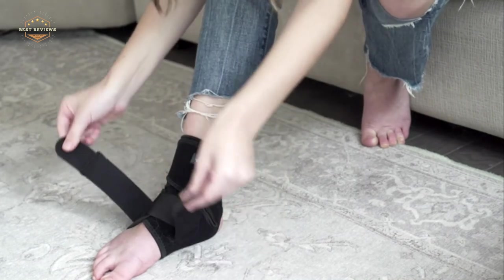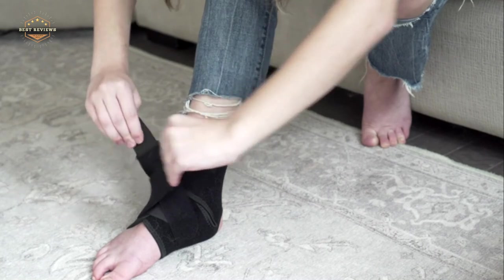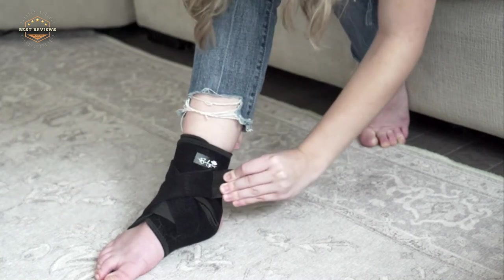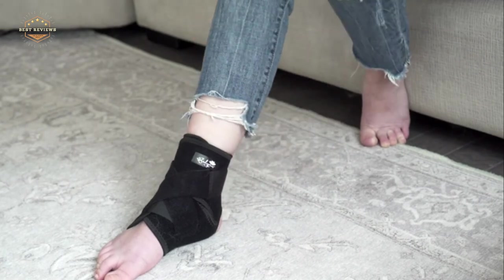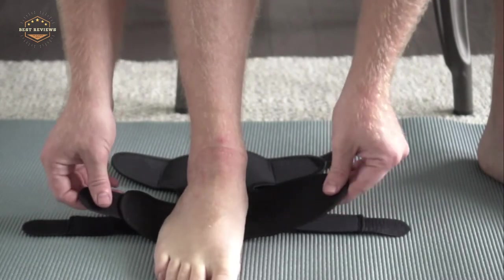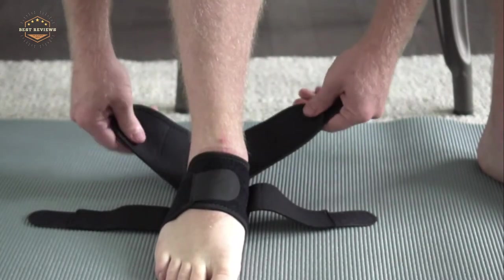Hope you found this video helpful in finding the best ankle braces. If you found this helpful, please give a like. Comment your opinion and tell us which one is perfect for you. Subscribe to our channel to get the latest updates on different product reviews.